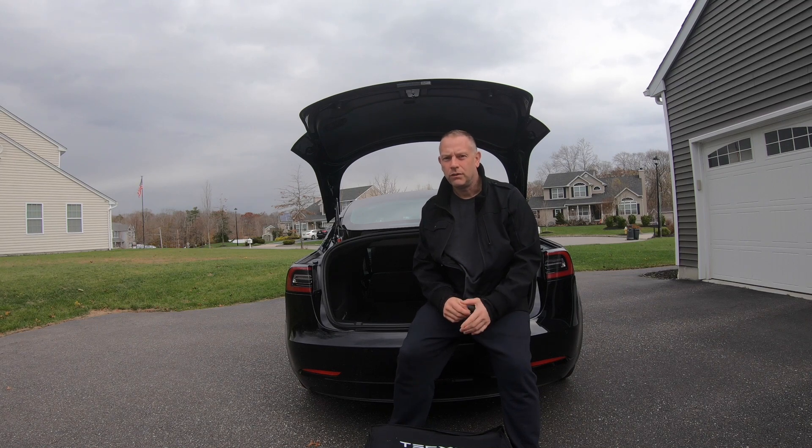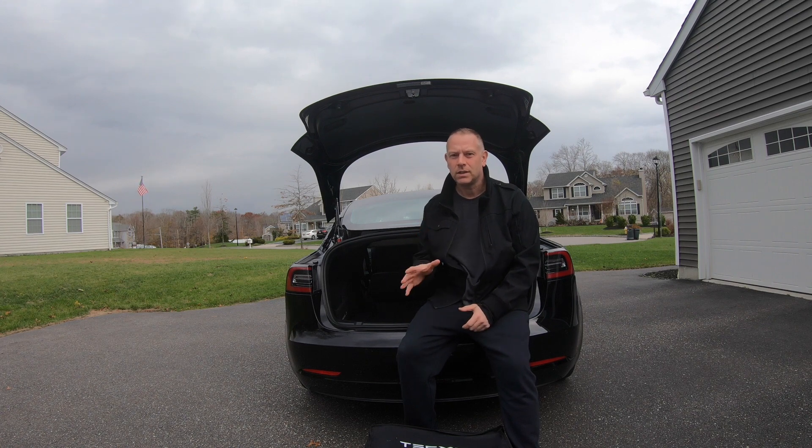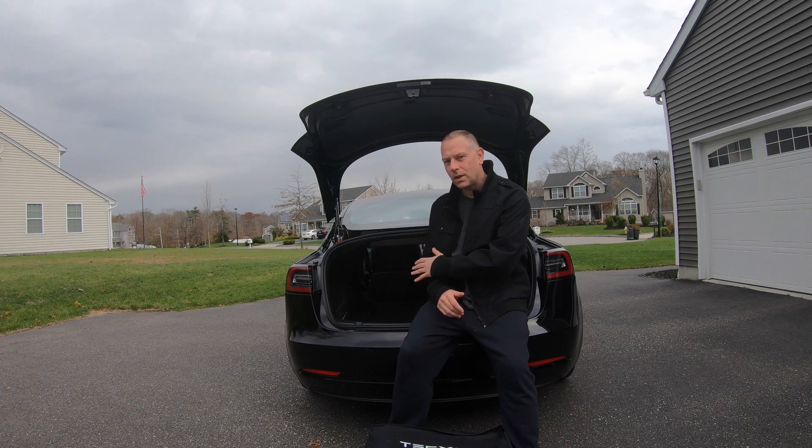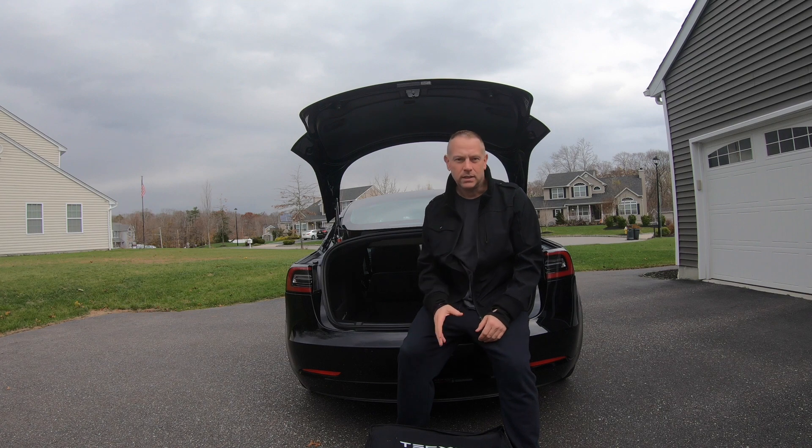Welcome back to another episode. If you've been here before, thanks for coming back. If you're new, please consider subscribing. This time I want to go over the Tesmat. I know there are a couple of different companies out there doing mattresses that'll go in the back of the Tesla. I decided to go with Tesmat. Let's look at the unboxing and go through the setup process.